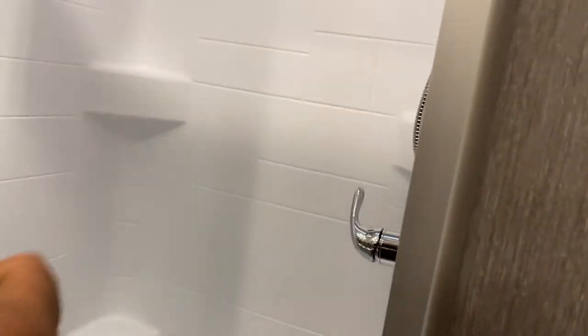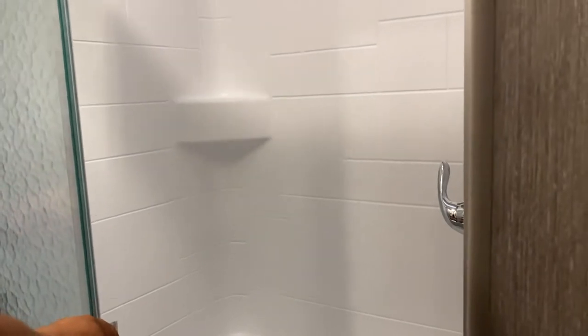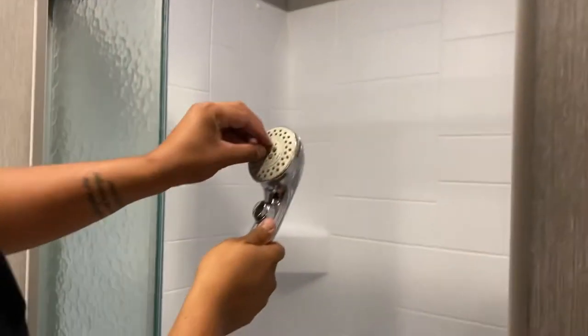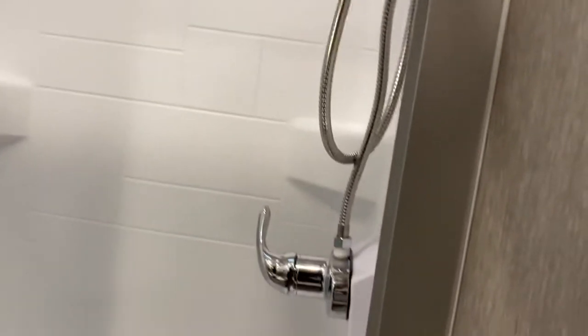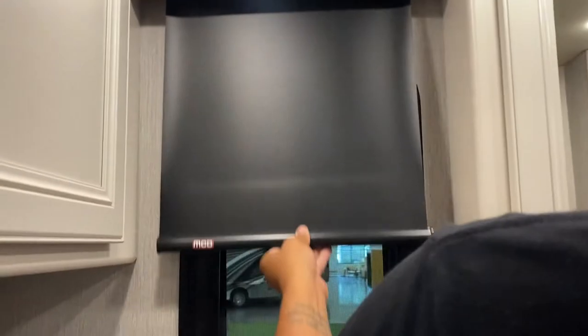This is your shower. It has latches that hold it in place while traveling — make sure the latch is down so it doesn't wiggle and break. The showerhead pops off and you can change the pressure or spray pattern. Hot and cold water available. You do have a little skylight up here with a privacy shade that comes down.